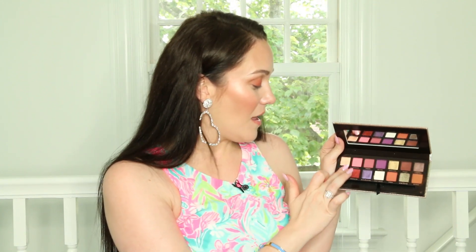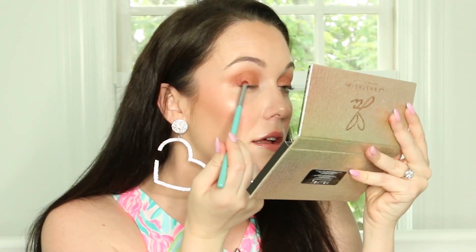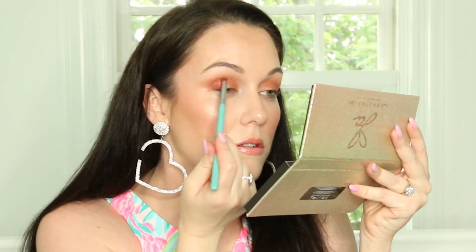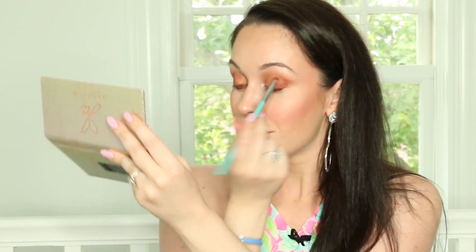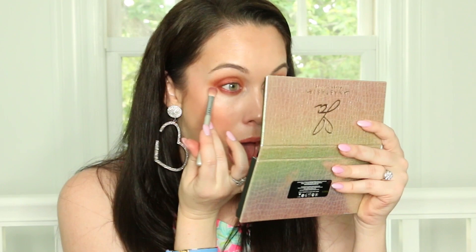I feel like this palette is just perfect for green eyes — the shades are so complementary. Now I'm going to go in with the shade Zam. I'm going to put it all over my eyelid on top of Edges. I feel like my eyelid looks like a fall leaf. I'm putting the shade Wigglies in the outer third corner of my eye and also on my lower lash line. Now I'll blend this in.